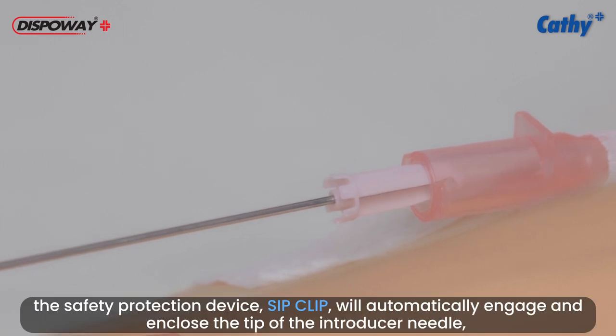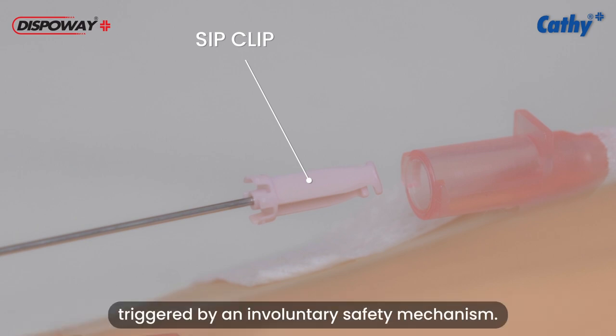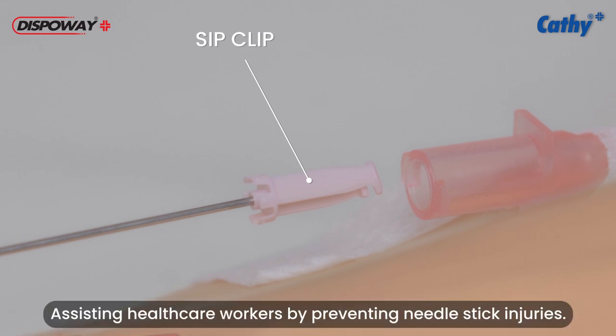When withdrawing the needle, the safety protection device, SIP-CLIP, will automatically engage and enclose the tip of the introducer needle, triggered by an involuntary safety mechanism, assisting healthcare workers by preventing needle stick injuries.